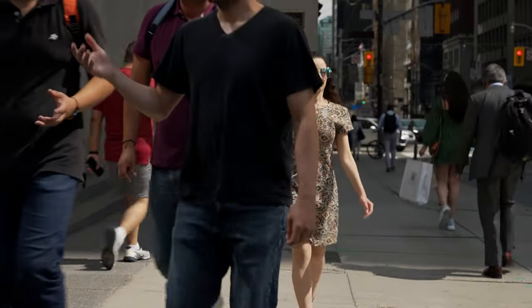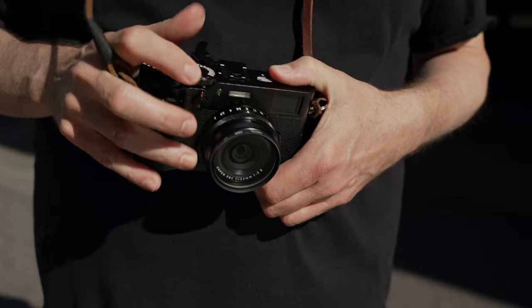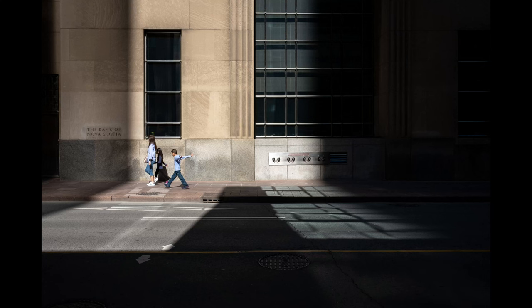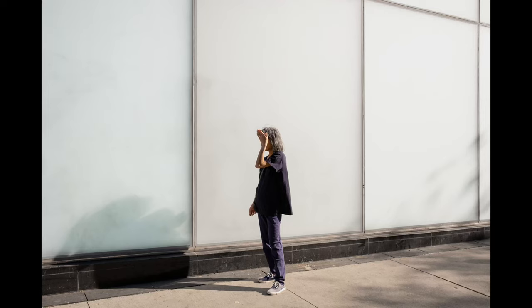It's no secret that I'm a big fan of the Fuji X100V. Its fixed 35mm equivalent lens is perfect for shooting on the street, and the OVF and analog controls give me that classic rangefinder style shooting experience without breaking the bank. This is the camera I reach for every time I leave the house, and I'm not alone here. The community of X100V users is growing every day, and it's amazing to hear from photographers from all around the world who have fallen in love with this excellent little camera.